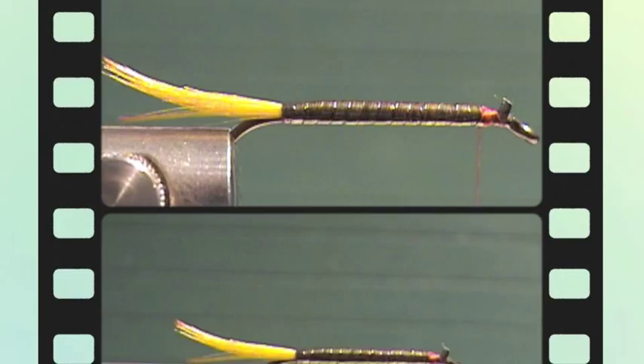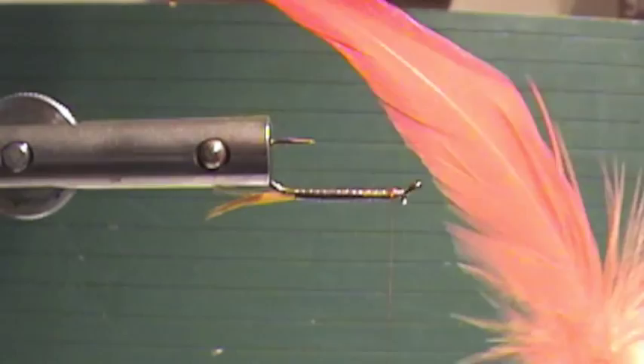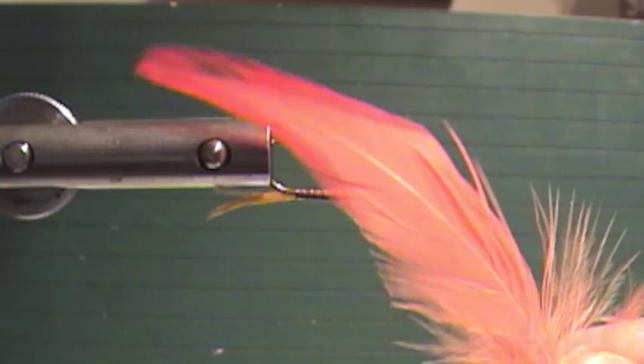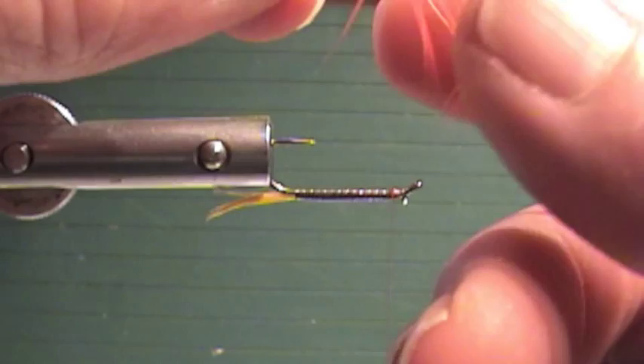I'm going to turn the fly over now for the throat. For the throat I want some orange aquafibers. I'm going to take these webby fibers here to make our throat. I like a nice full throat on this also. I want my throat to be the same length as my tail.